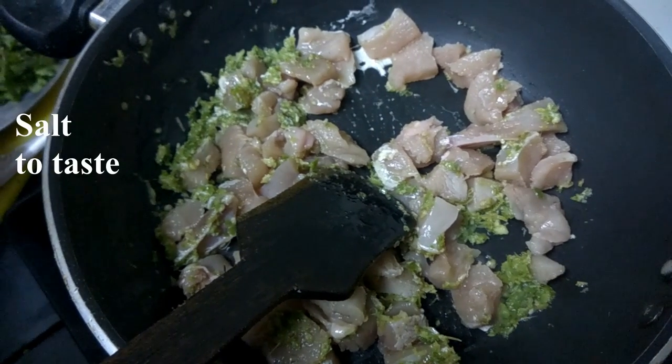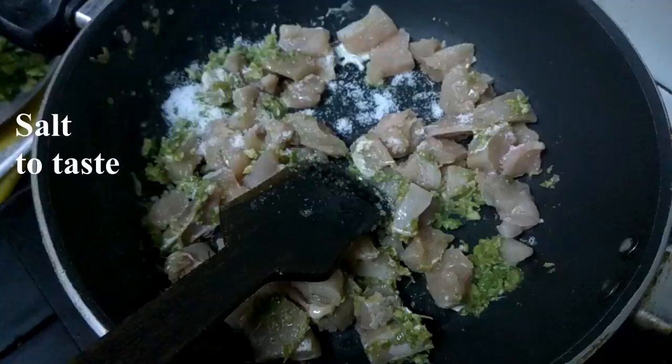Add salt in the pan. Cook the chicken for 15 minutes.